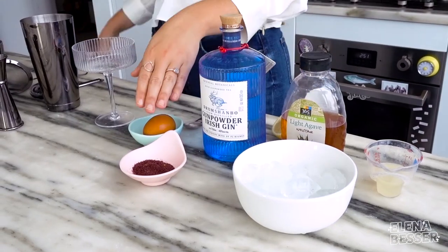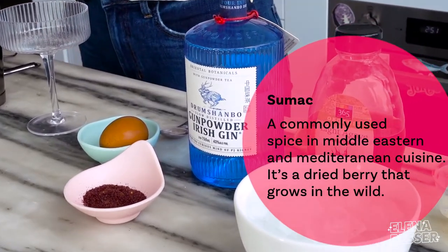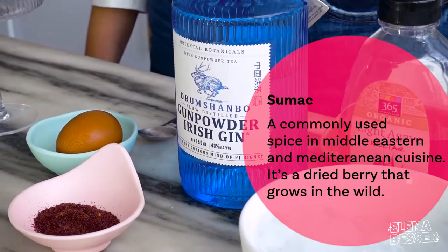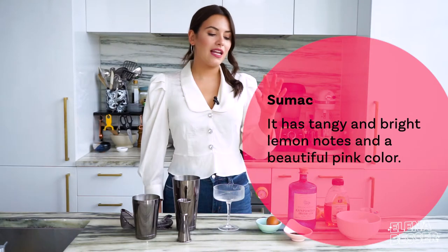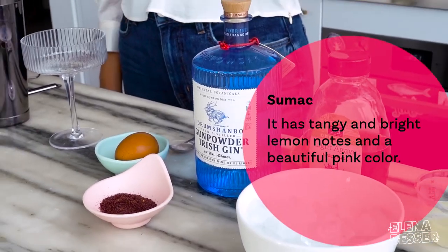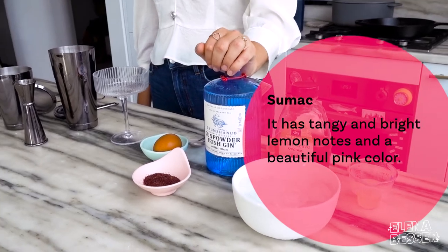Today we are making a sumac sour. We are integrating sumac, which is an amazing spice. It's actually a wild berry that's dried, popularly used in the Middle East, and it has a nice tang and acidity, which pairs really well with the lemon juice in this cocktail.